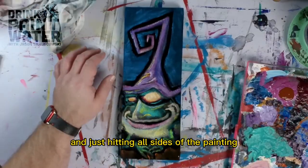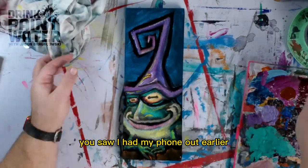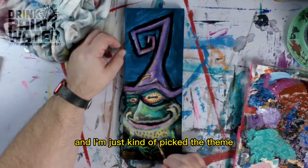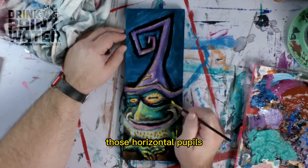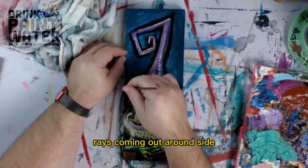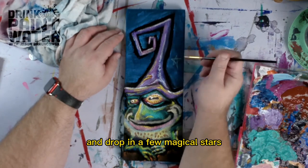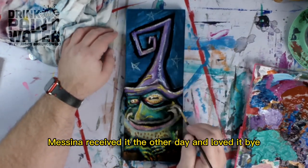Just hitting all sides of the painting and adding some finishing touches. I had my phone out earlier for some photo reference — I looked up frog eyes and picked the theme with those horizontal pupils and the orangish rays coming out around the side. And just doing some random highlights and dropping in a few Magico stars. Messina received it the other day and loved it.